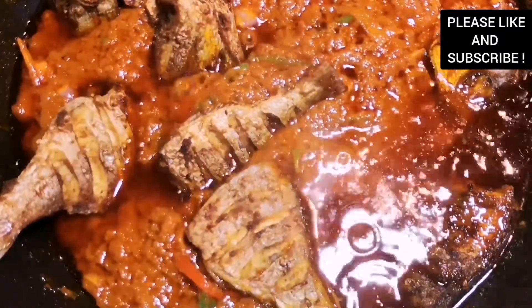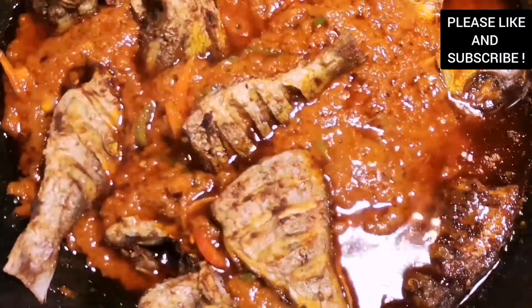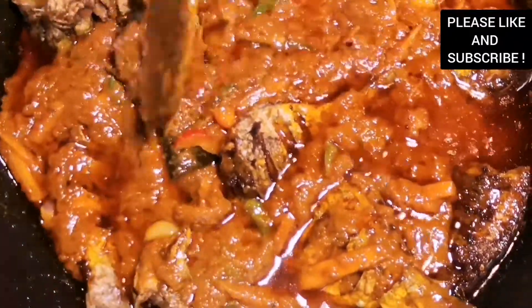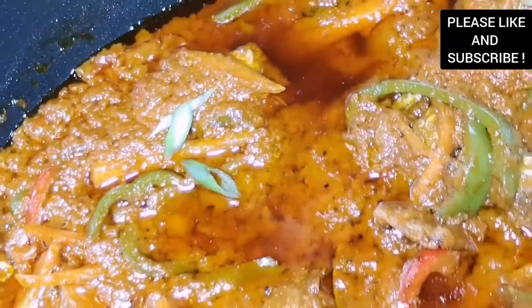We're going to leave it to cook for about five to ten minutes and I'm telling you this fish stew is going to be delicious. Our stew is done! Please don't forget to subscribe to my channel — I love you all, bye!